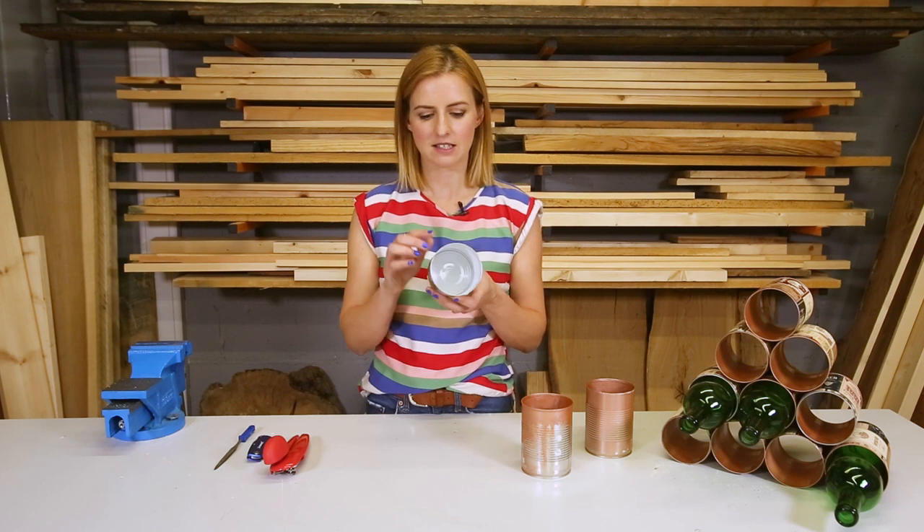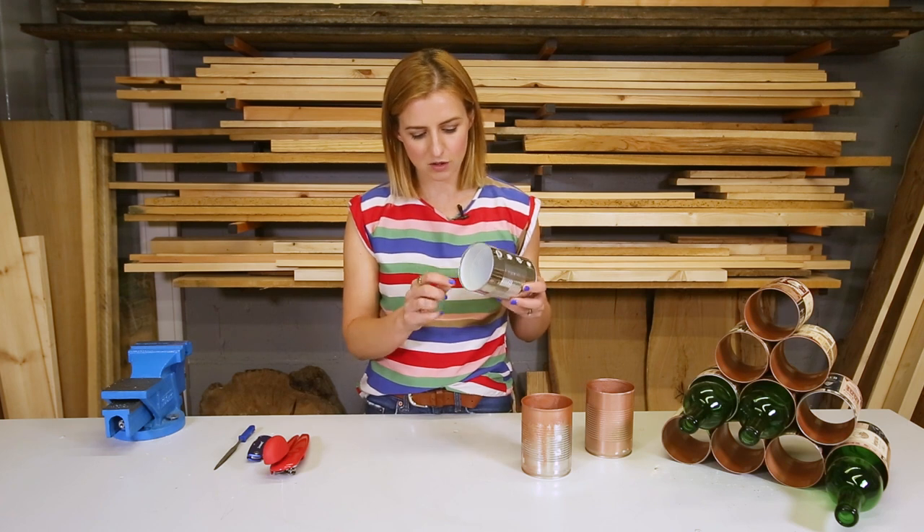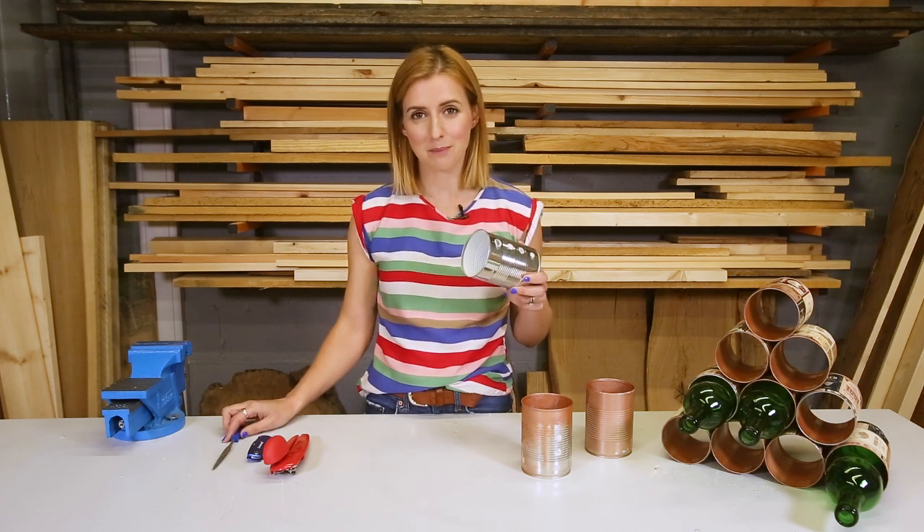I have taken all my tin cans and removed the top section and I have also given them a really good wash. Now I want to use a file just to make sure there are no sharp bits left.